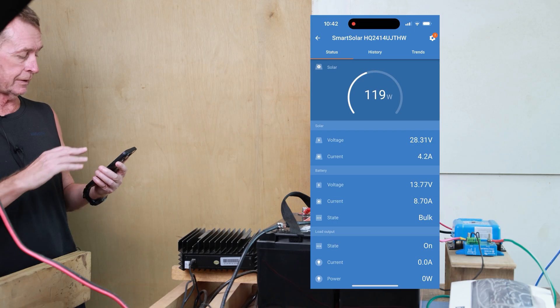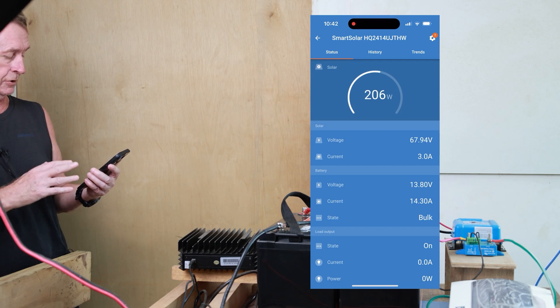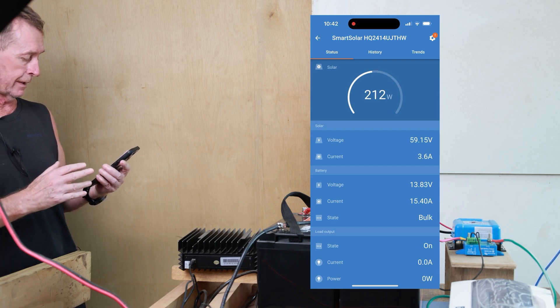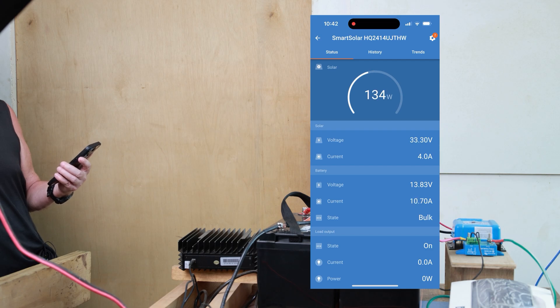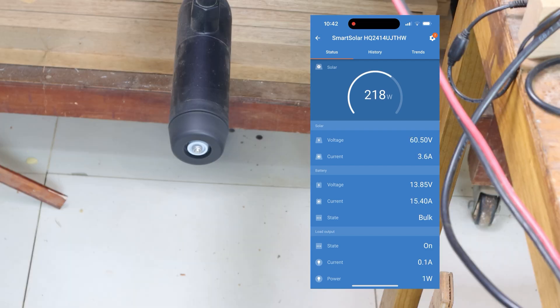Now you can see the solar charging, which we couldn't do before because the battery was full. So I ran the battery out a little bit. I'm going to turn it on now and you will see.